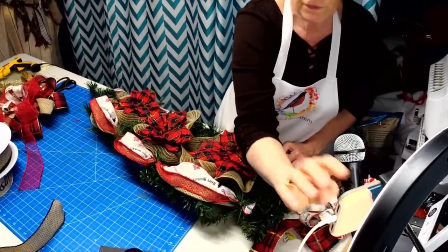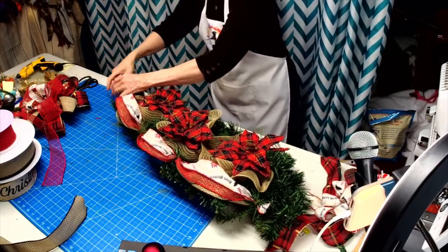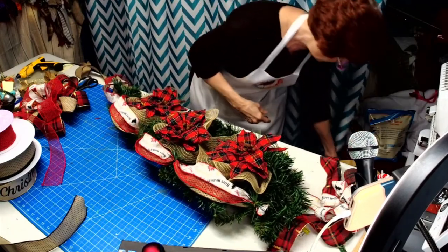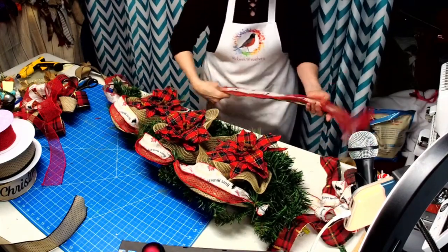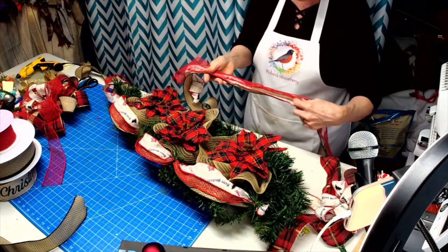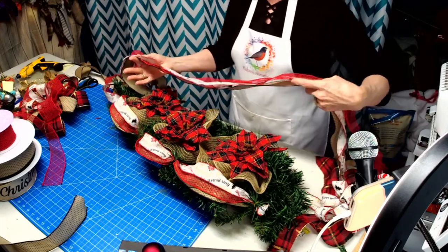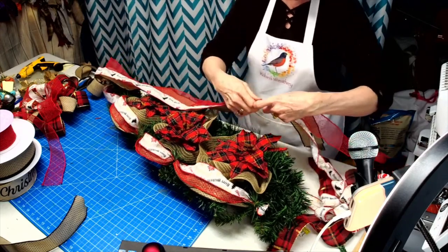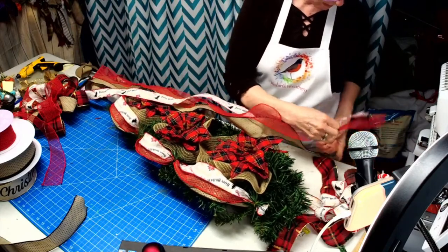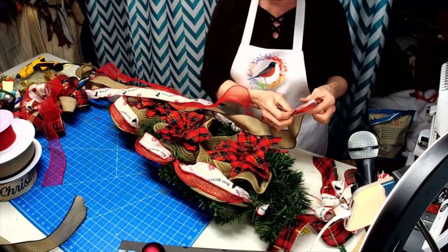Hi Debra, welcome! Let me zoom in a little so it's easier to see. I'm going to curl these up on the bottom. This ribbon kind of has one direction to it — I like to make sure the wording goes down the side like it should, not upside down, not backwards.